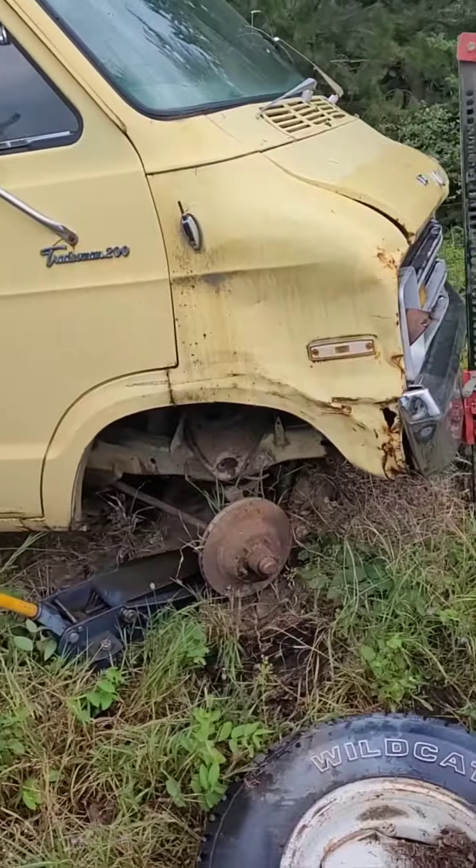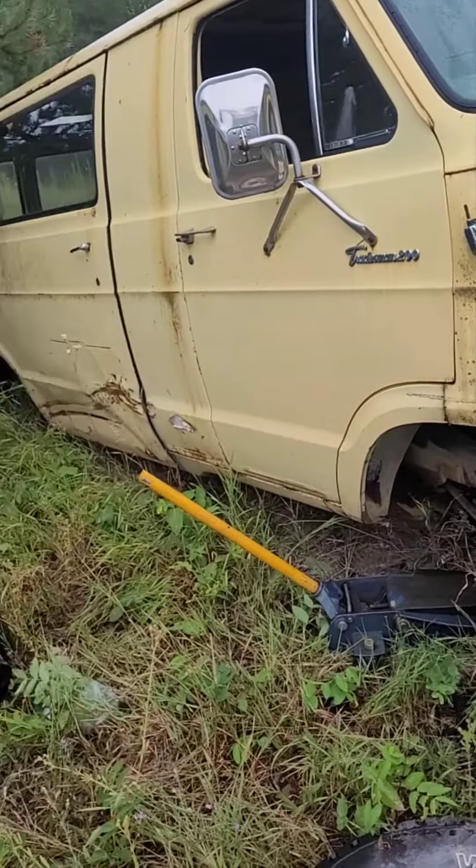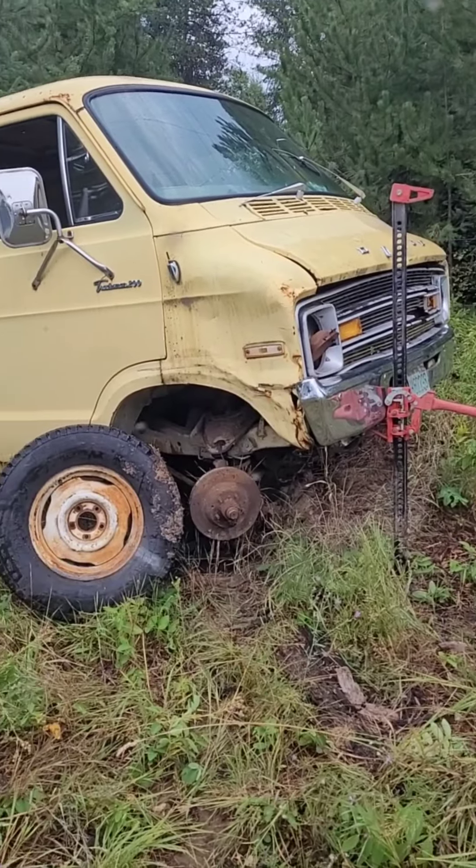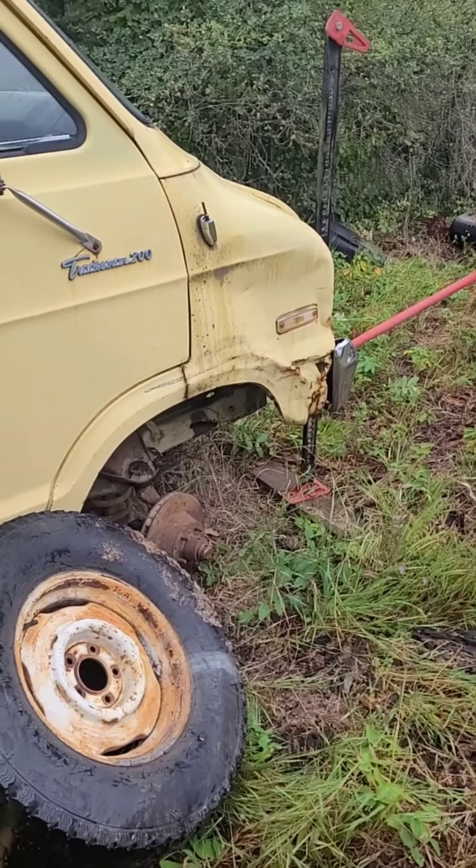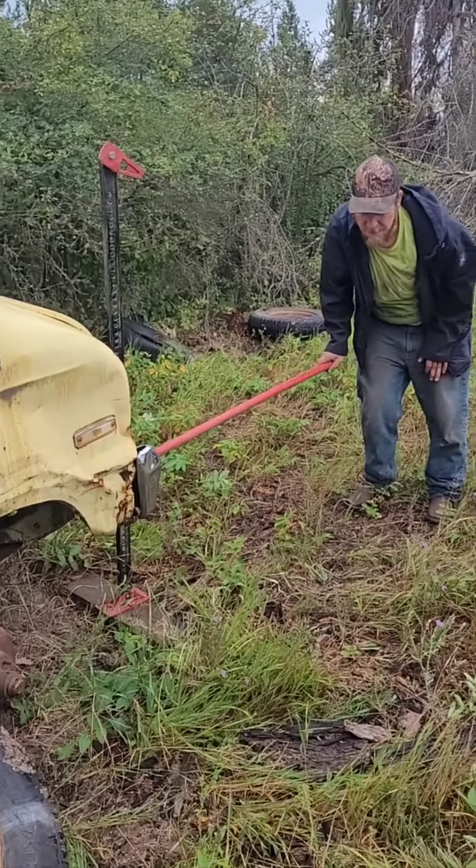I've been sitting here a while. Probably just more scrap metal, not really a restoration project. Just realized that we're probably not going to be able to put the rear tires on this if I go get rear tires — there's no rear axle.